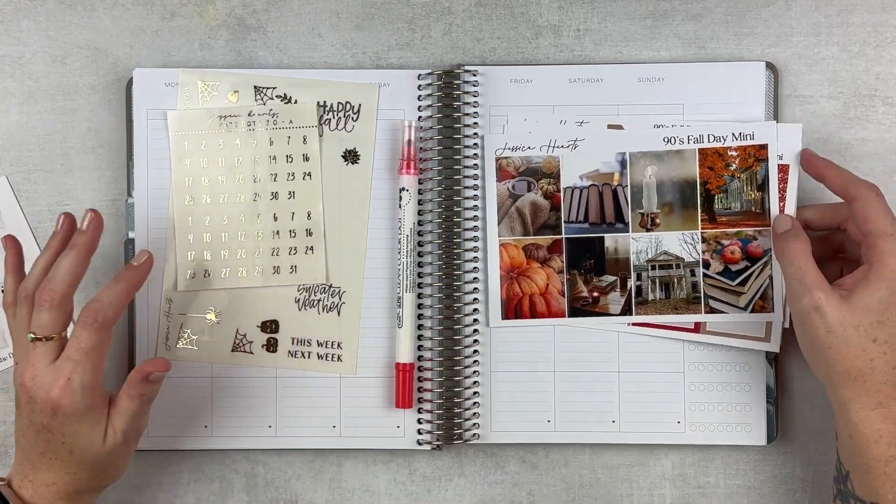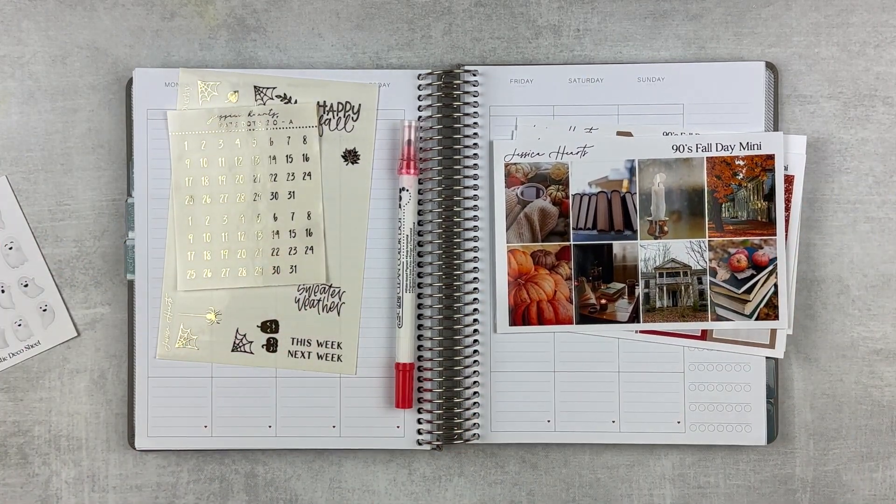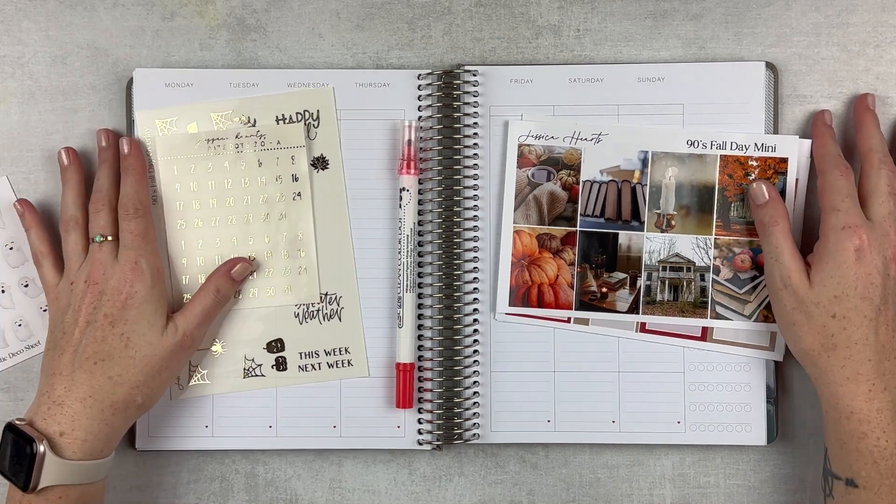I think we're ready to get going on this. If you've never seen one of my plan-as-I-go plan with me — the way that I do mine is I go ahead and set up the week, usually on Sunday the week before, and then I will fill you in as many days as I can. And then at the end of the week, we will add some pictures to make it a little bit more personal. So let's get this week set up.